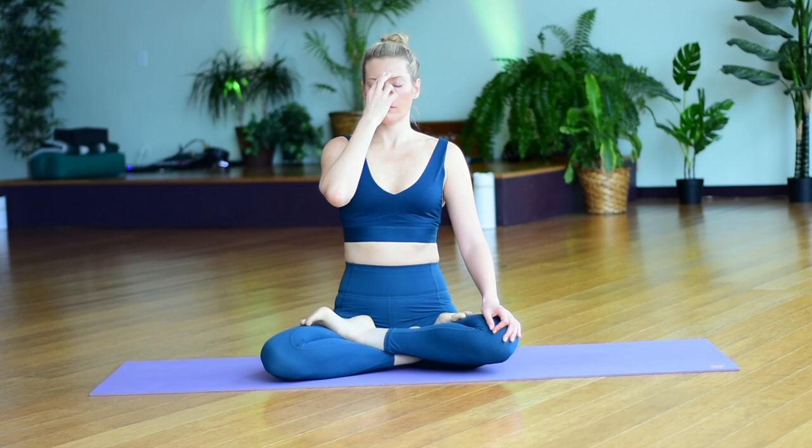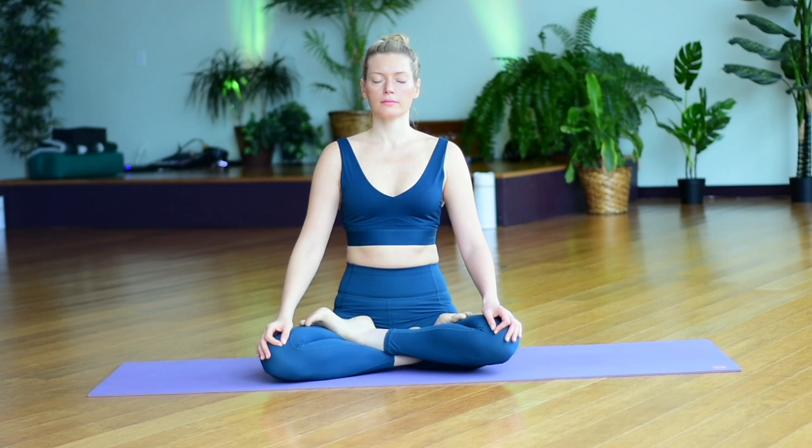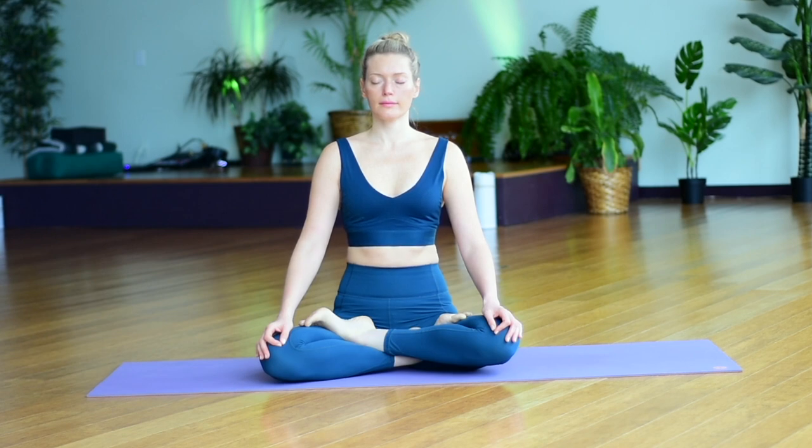Inhaling through the right, exhaling through the left nostril. When you exhale through the left nostril next time, at the bottom of the exhalation, release your hand down. Notice the effect of breathing in through one side and breathing out through the other side.